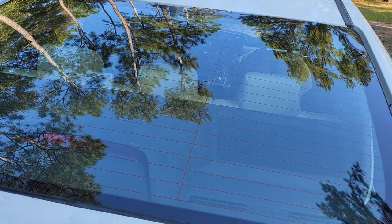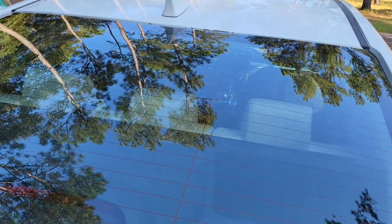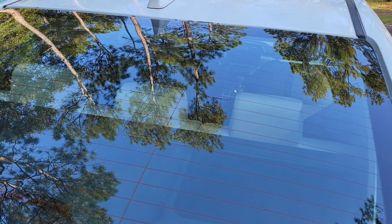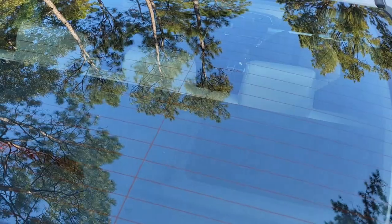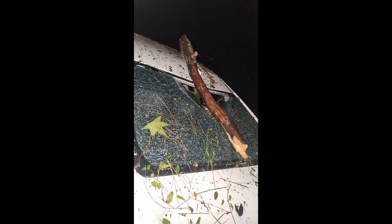I lost a bunch of footage — my external hard drive conked out on me and I lost pretty much everything. So the very beginning of this I lost, but let me just explain where it was. I'm gonna show you some pictures that I'll put up so you'll see where I started at.